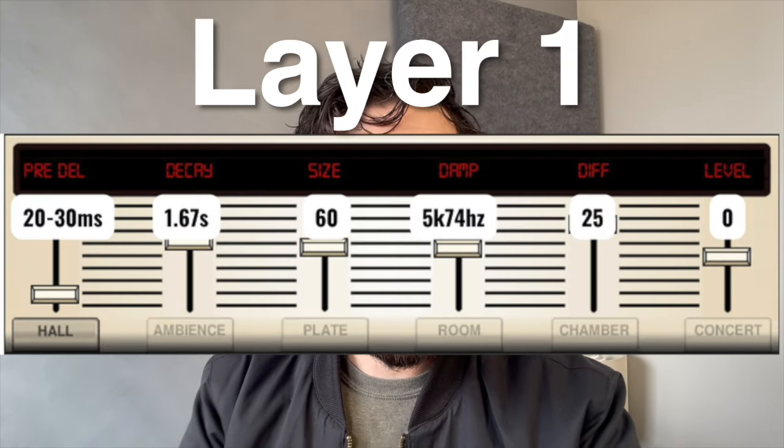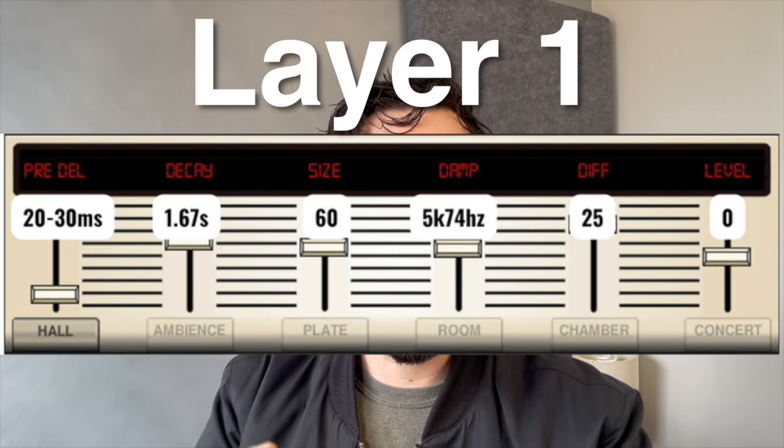And here are the effects that I used in this video that are also on that sheet. Here is layer one. And here's layer two.